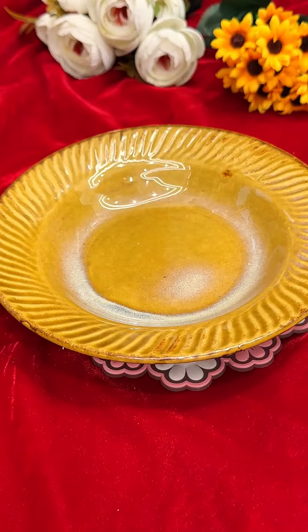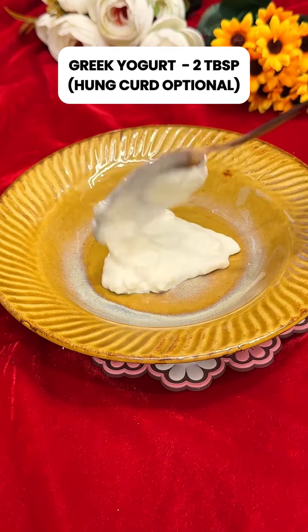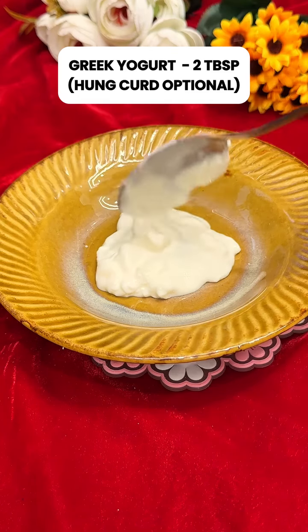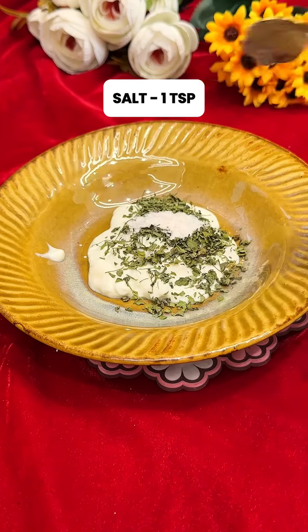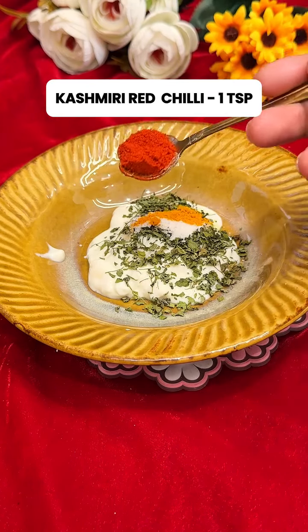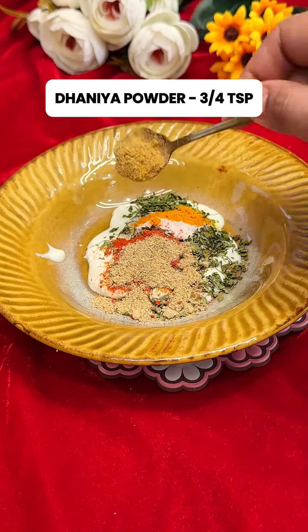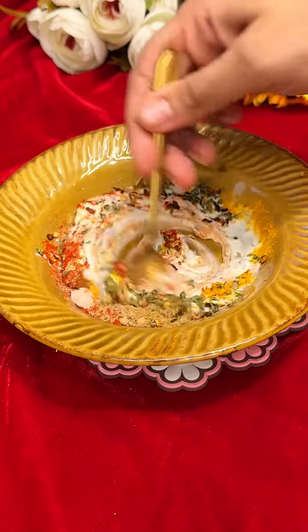Add Greek yogurt — or even hung curd — in a bowl, about 2 tbsp. Then add a little kasuri methi, 1 tsp of salt, 1/4 tsp of haldi, 1 tsp of Kashmiri laal mirch, 1 tsp of chaat masala, 3-4 tsp dhaniya powder, some chili flakes, and mix them well.